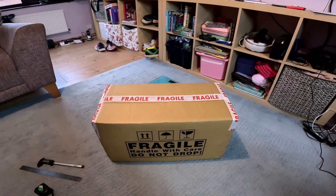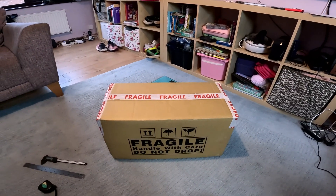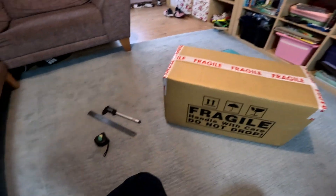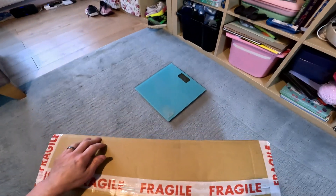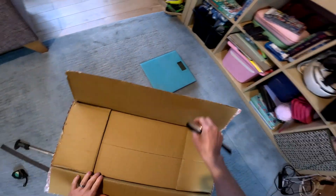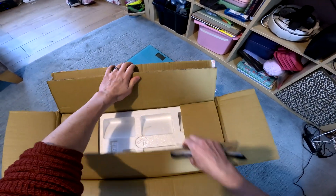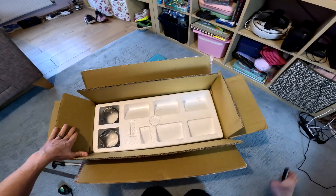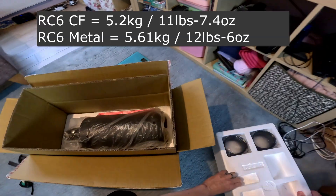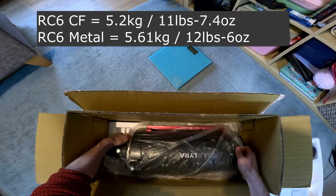This isn't just going to be a typical unboxing video — I'll also cover some interesting facts and a couple of tips for collimation, because these telescopes can be quite tricky to collimate. I'll include some dimensions and weights too. I've got the carbon fiber version here, which is about 400 grams lighter than the rolled metal tube version. This one is 5.2 kilograms and the metal tube one is 5.6 kilograms.